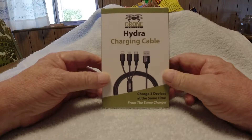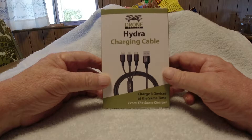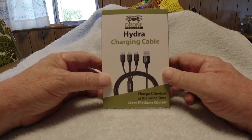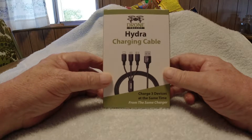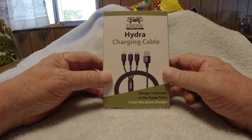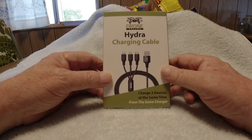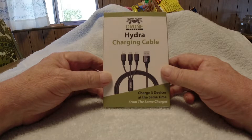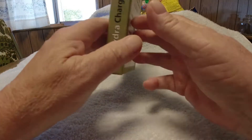Hey guys, this is Dave. I got this in the mail the other day — I ordered it through Drone Valley, www.dronevalley.com. Go check it out, it's got several things you may want. I saw this and thought, man, that's pretty cool, so I went ahead and got it. It's the Drone Valley Hydra charging cable — it charges three devices at the same time from the same charger.